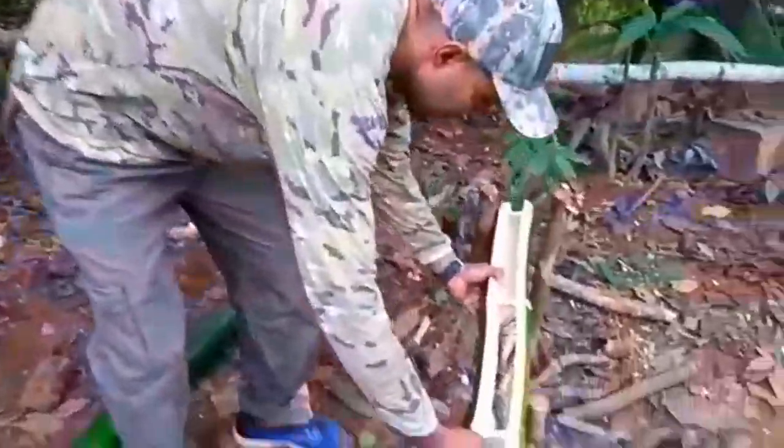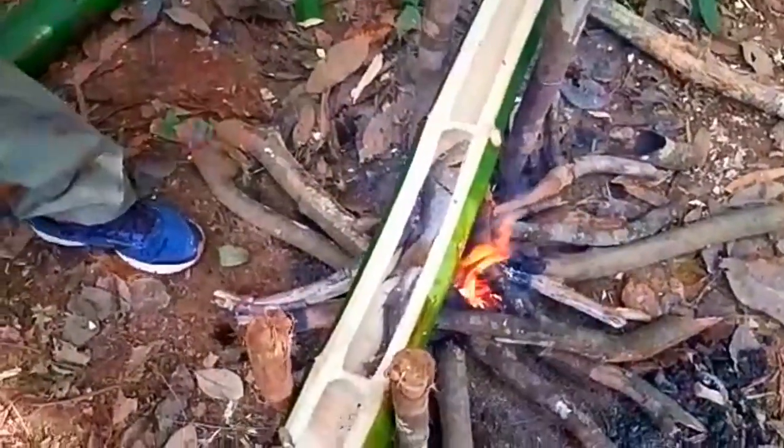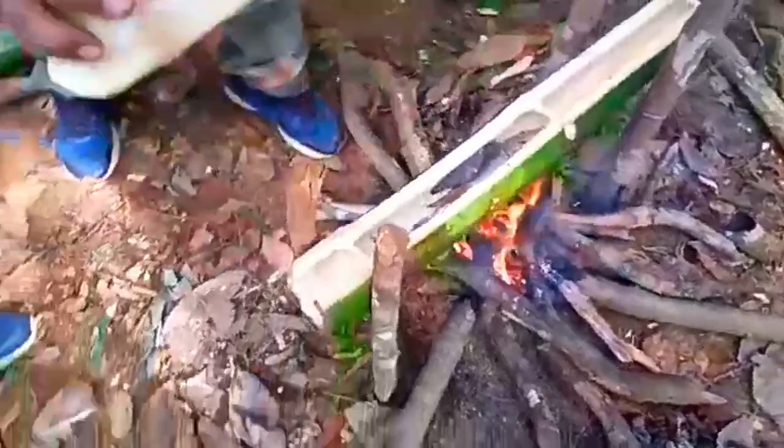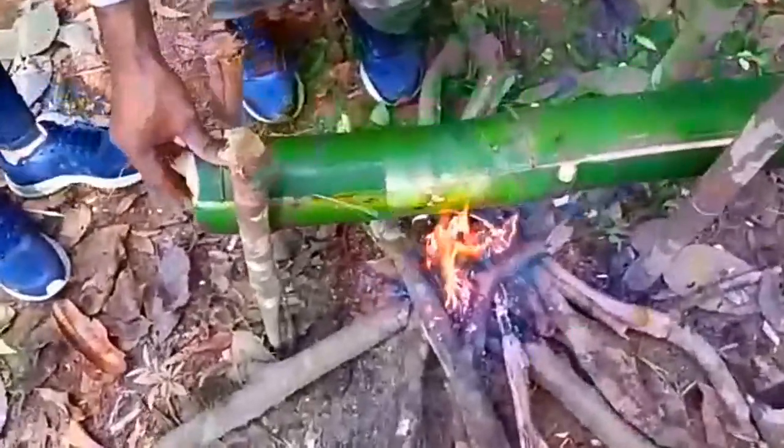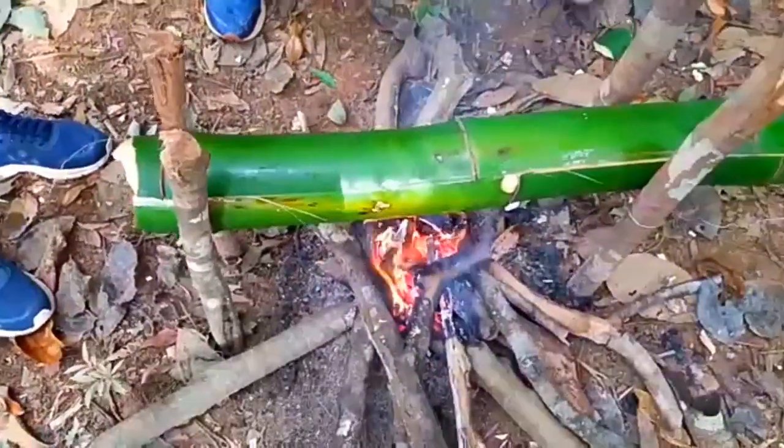Olha só. É o peixe no bafo ao bambu. Aqui a tampa, pessoal, onde eu vou abafar aqui. Quinze a vinte minutos vai estar no ponto.